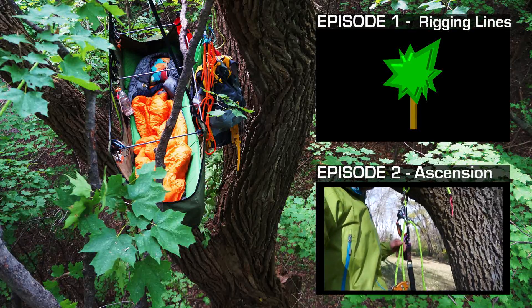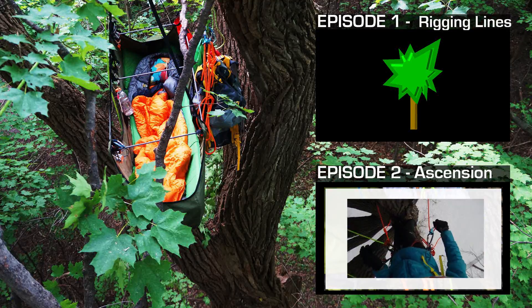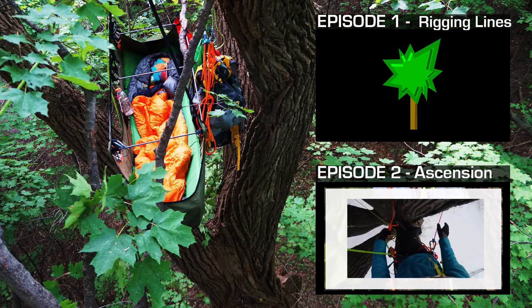When you can't ascend any further because you've reached your tie-in point, it's time to pull out your lanyard. A traditional lanyard allows you to quickly attach yourself to the tree.